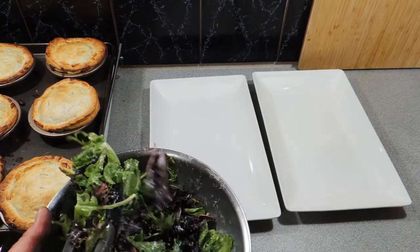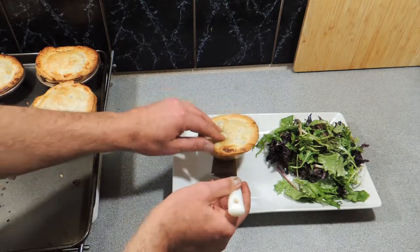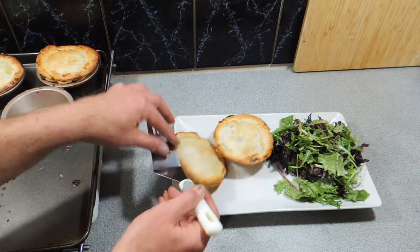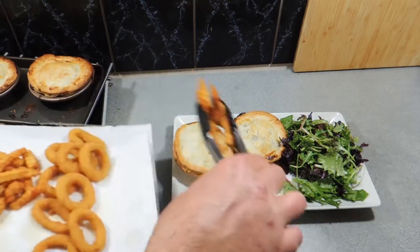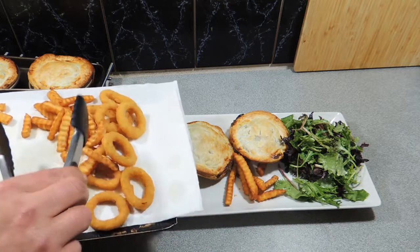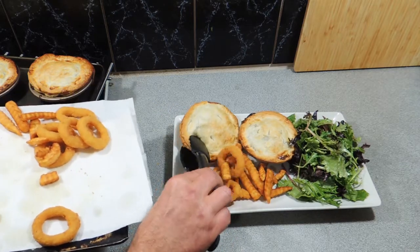Put that straight on our plate. The deep fryer is going bananas and we're ready to serve. You can add one maybe two pies — look, on my guts I get hungry, so we're going to get two of these beautiful little pies straight on our plate just like that. I'm going to add some nice little crinkle cut chips, just like that, and maybe a couple of onion rings as well. Absolutely perfect all-round meal.